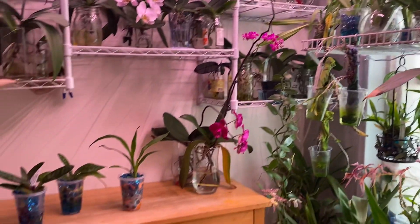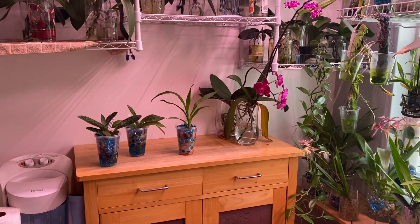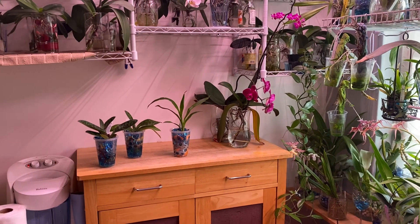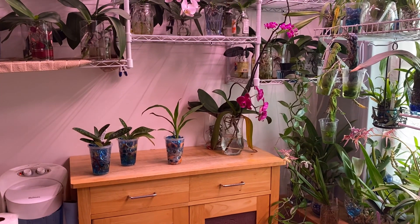That's my update! I hope you guys are all doing well — very excited about the progress of these babies, and I will talk to you all next time.